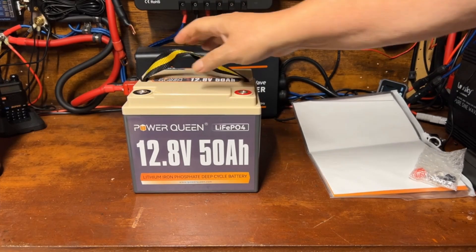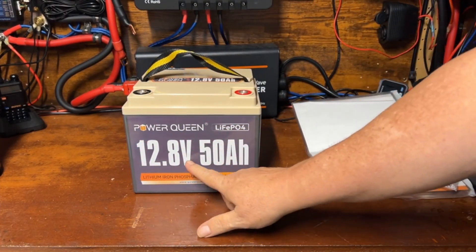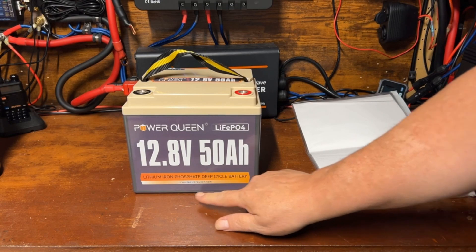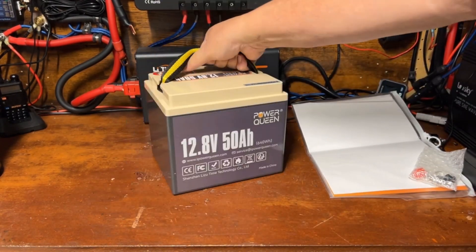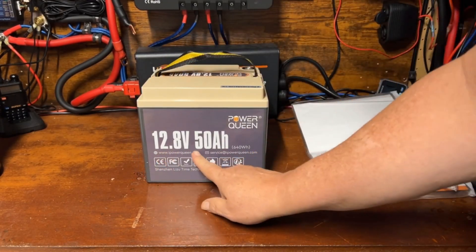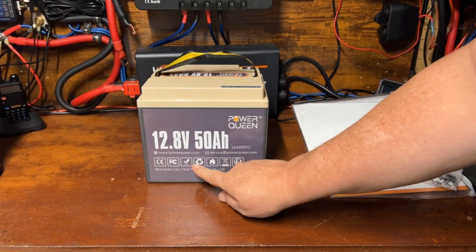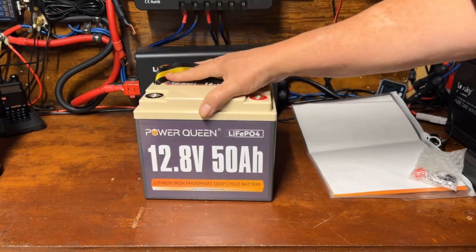We've got the Power Queen lithium iron phosphate 12.8 volt 50 amp hour deep cycle battery. On the back there's a serial number, website address, email address, 640 watt hours, all your certifications and recycle logos.